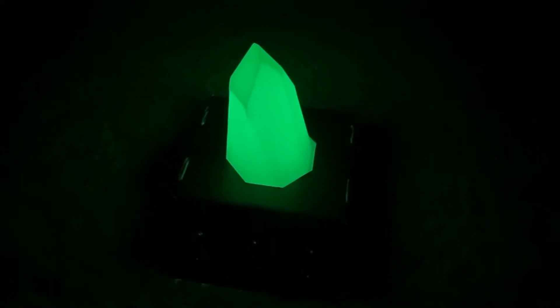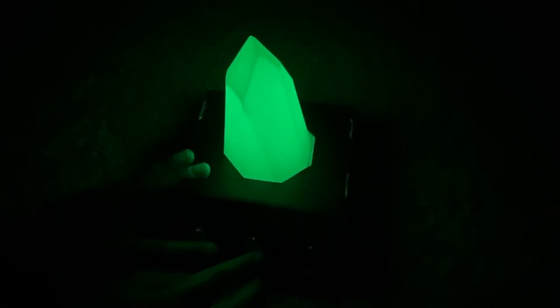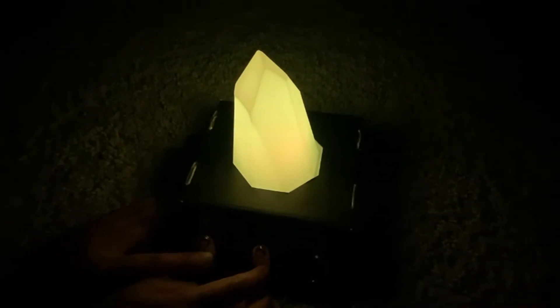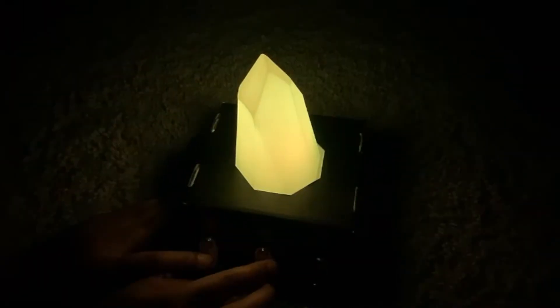We will test the lights off. This is green. This is red. Mixed with green and red. Green and red.